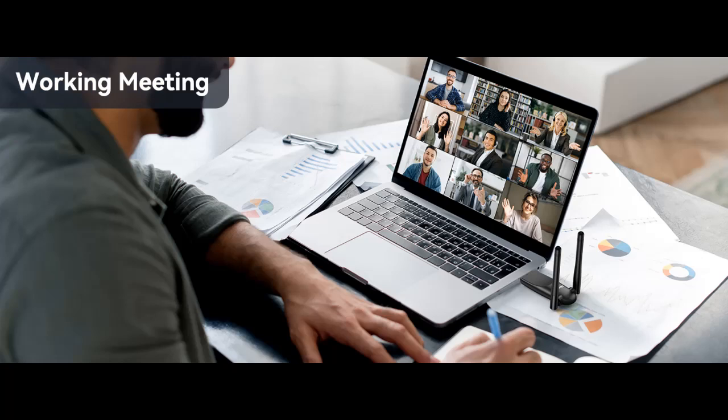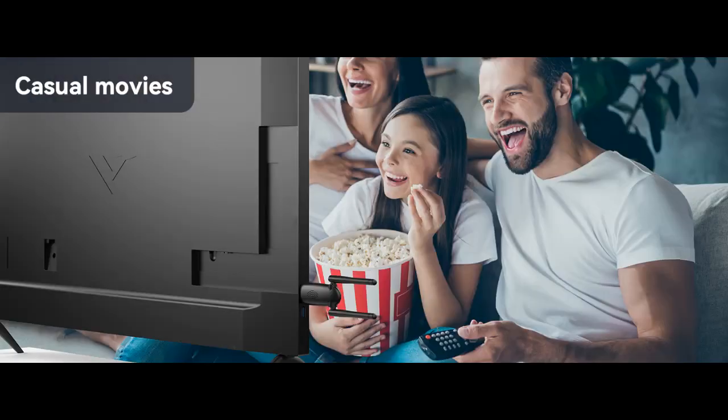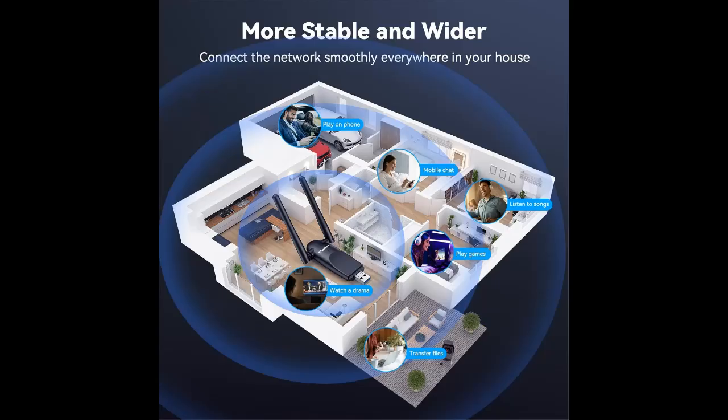Wide compatibility. The USB wireless adapter is highly compatible, making it suitable for various devices. It works seamlessly with desktop PCs and laptops running Windows 2000, Vista, 8.1, 8, 7, 10, XP, and Linux.